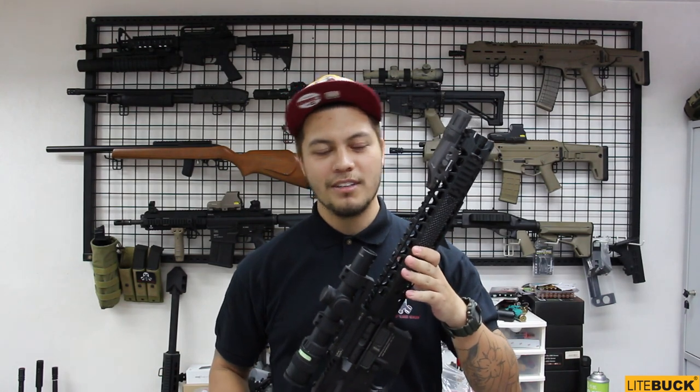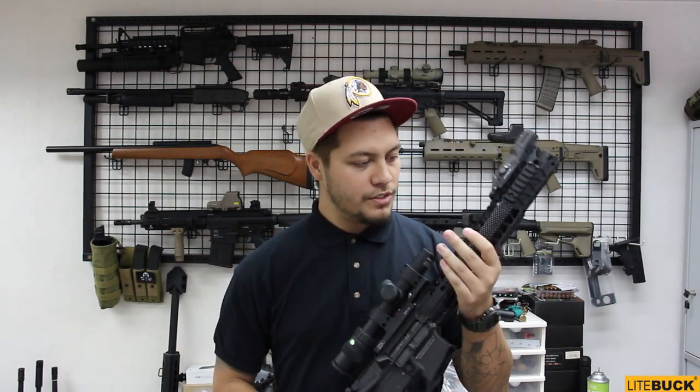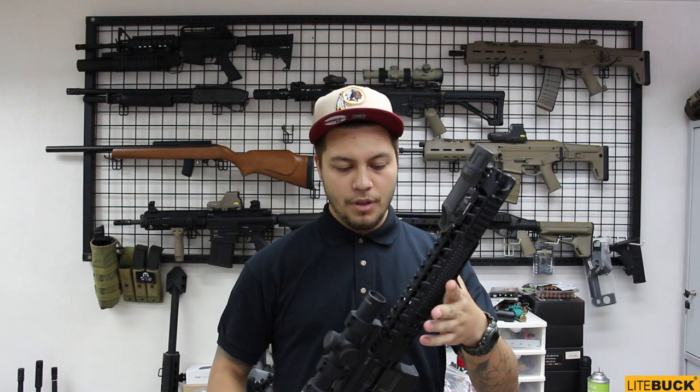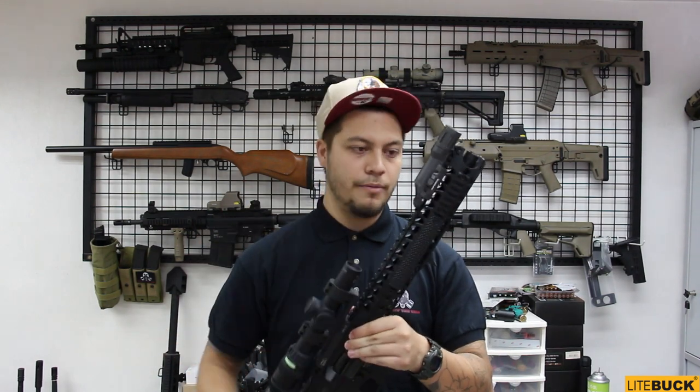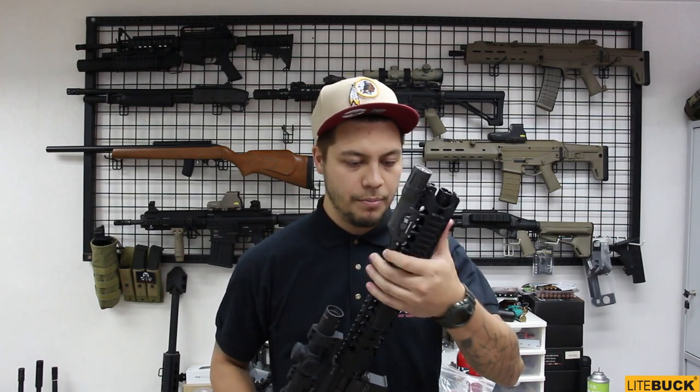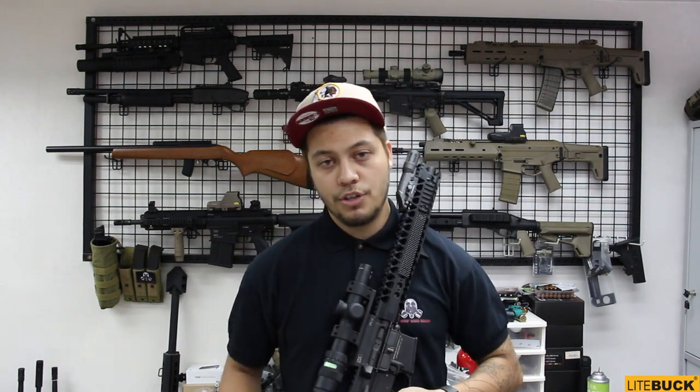I haven't put this gun down — we've been here for like an hour. This is their new wire cutter rail from Angry Gun and it is absolutely beautiful. I just want to go over some of the features you see on the rail. It is actually quite thin, very good and comfortable to grip in the front. It comes in two lengths: there is a 16.5 and also a 13.5 length.